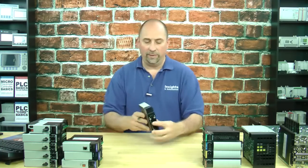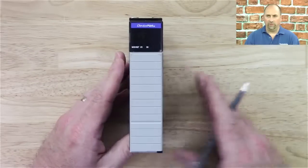Hey everybody, Sean Tierney here, and in this episode of the Automation Minute, we're going to talk about the 1756 DNB DeviceNet module. I'm going to go ahead and grab it here and we'll take a look at the front of it.